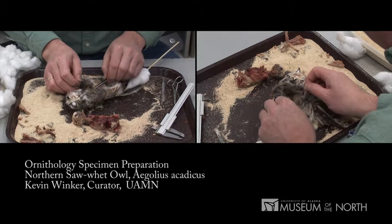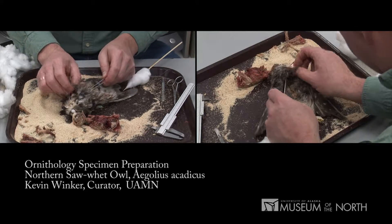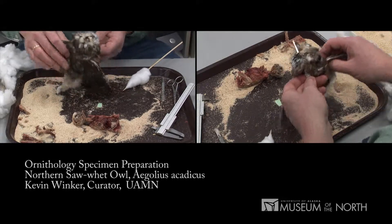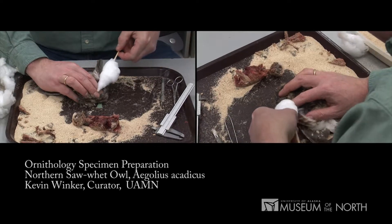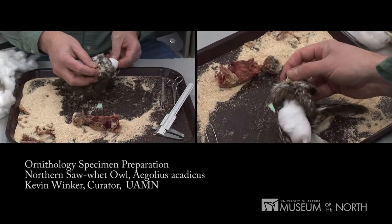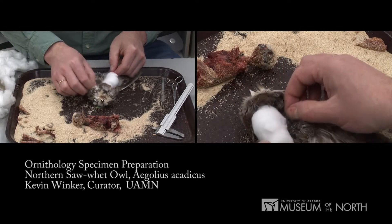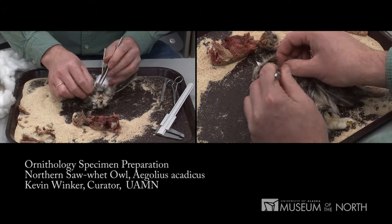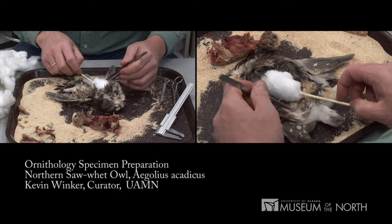Next I will put my forceps up the neck to pilot that sharp pointy stick to the base of the bill, where we'll then insert that point. The forceps are piloting the hole that the stick needs to go into. I insert it so that the point of the stick emerges there, then insert that into the very base of the bill so that the body is anchored at the top — and then it'll become anchored throughout the rest of the skin by sewing this up in a moment. Now I'm simply drawing the skin up over the cotton body that we've made.